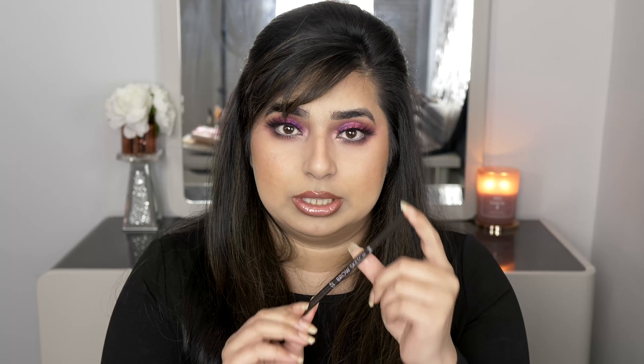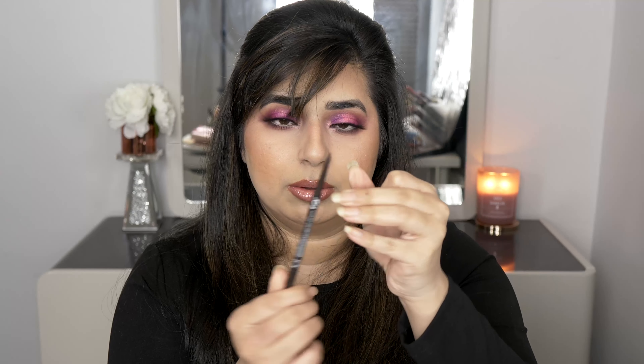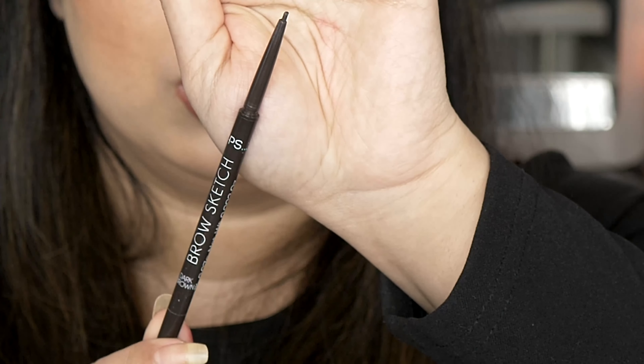If you're a beginner with eyebrows and just want a basic starter kit, the PS Brow Sketch from Primark is a micro brow pencil — a very thin pencil you can use to create individual brow hairs. It comes in different colors, costs only £2, has plenty of product, and includes a spoolie on the other end, just like any high-end brow pencil. It's a great one to start practicing with.